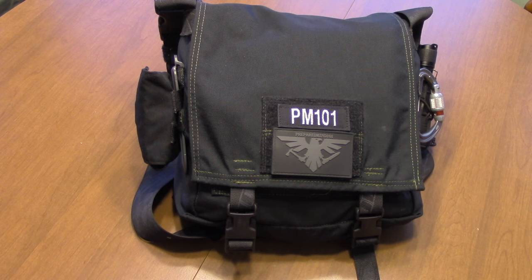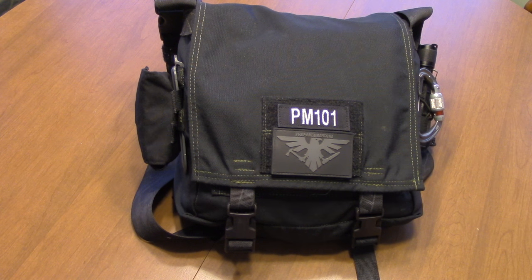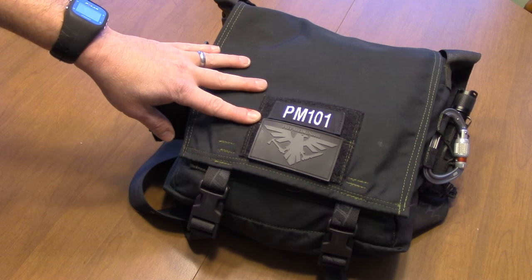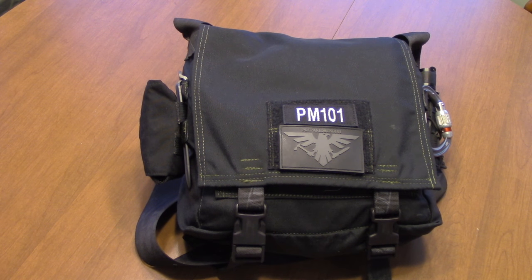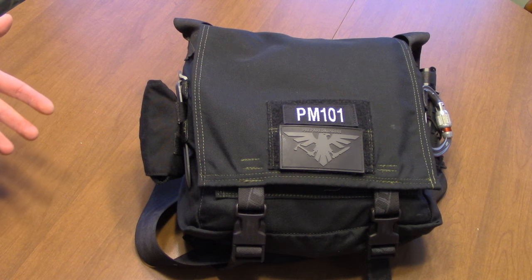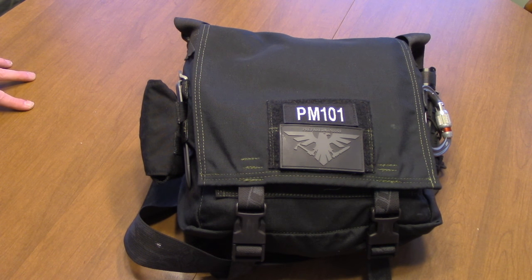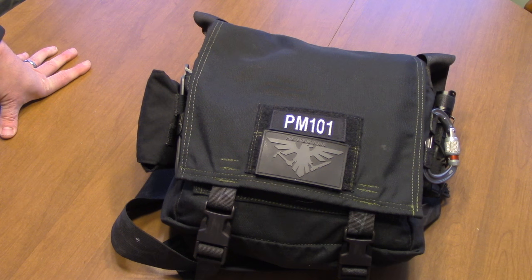This right here is my EDC bag. The bag is made by Malcolm Coderre at thehiddenwoodsman.com - it's his haversack. They run about 80 bucks, 100% handmade and custom. He's got a huge list of color combinations to choose from. You usually see these with bushcrafters, but I like the bag so much - I did one of the first big reviews on it, which really helped launch him. I bought one later in a more urban color: dark blue with Kryptek Typhon webbing, so it blends in better for carrying around the city. Those morale patches you can get at magplates.com.